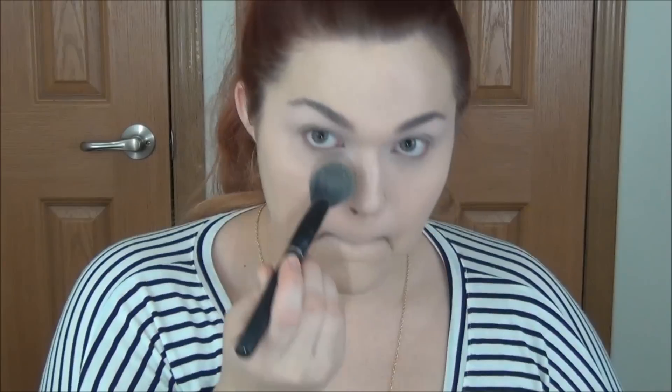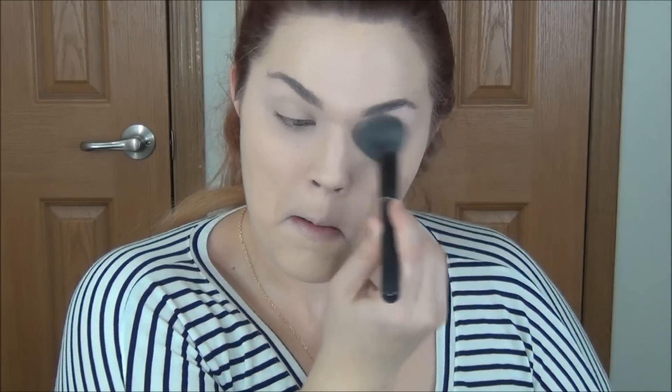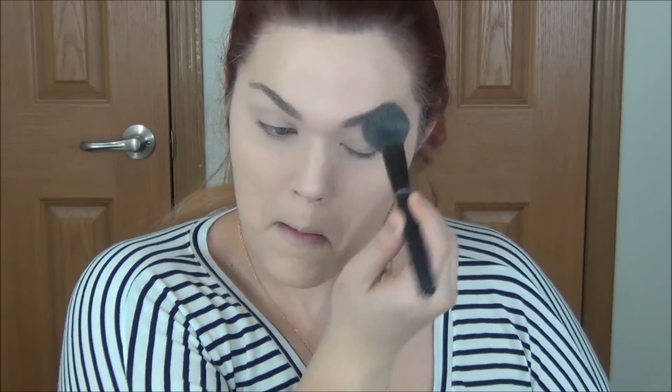With my favorite powder from Rimmel — this gives so much coverage but it's also light and doesn't make you look cakey — I'm setting under the eyes. You'll see I'm also going on top of the lids to make sure the concealer and primer don't crinkle and crease, and then I'm going everywhere else where I put down a little bit of extra product.